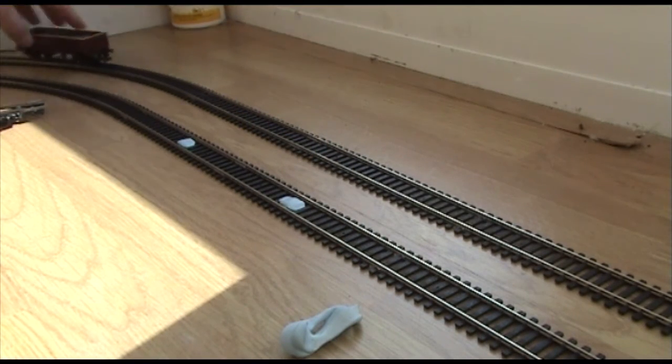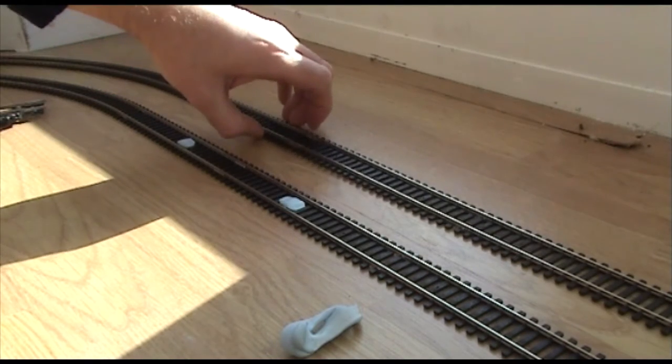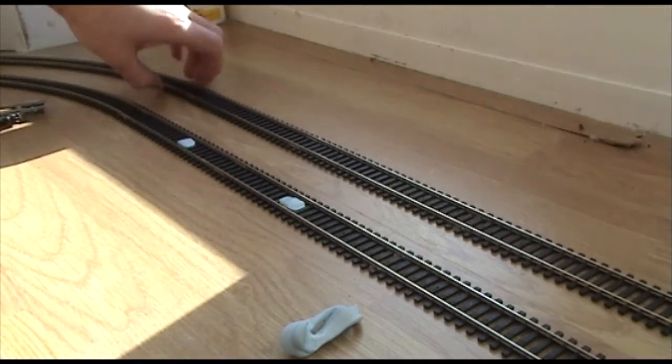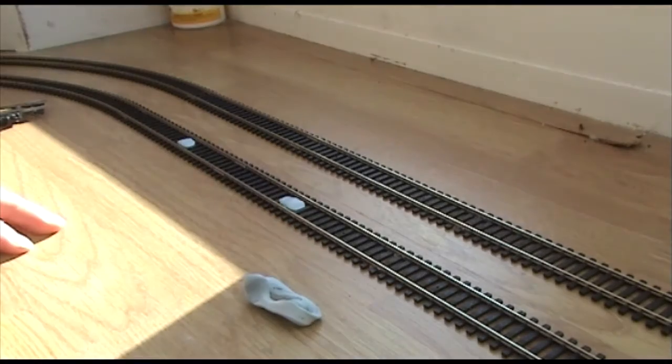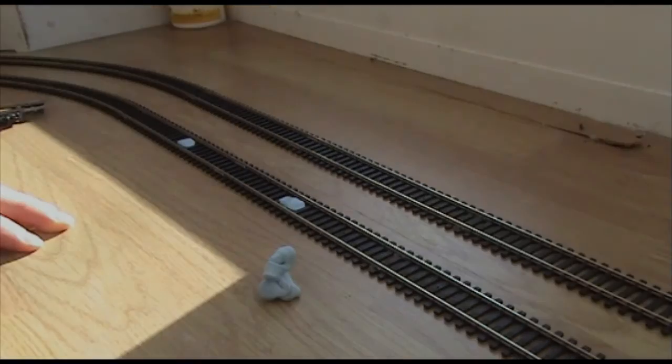For now it'll do, and it's definitely much better than running on a piece of track that's not laid down — at high speed you find that it moves, which is not good. So, blue tack track: not ideal, but for the time being the best thing there is.